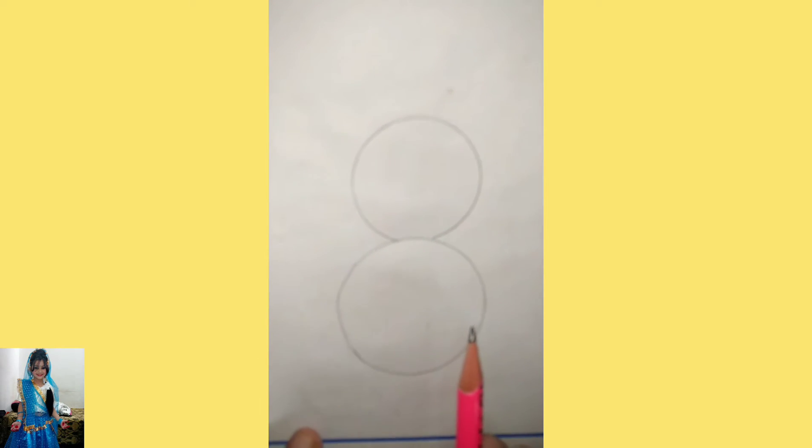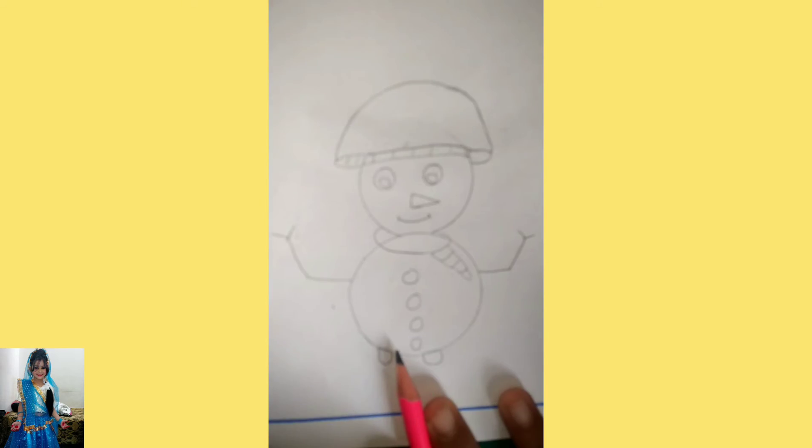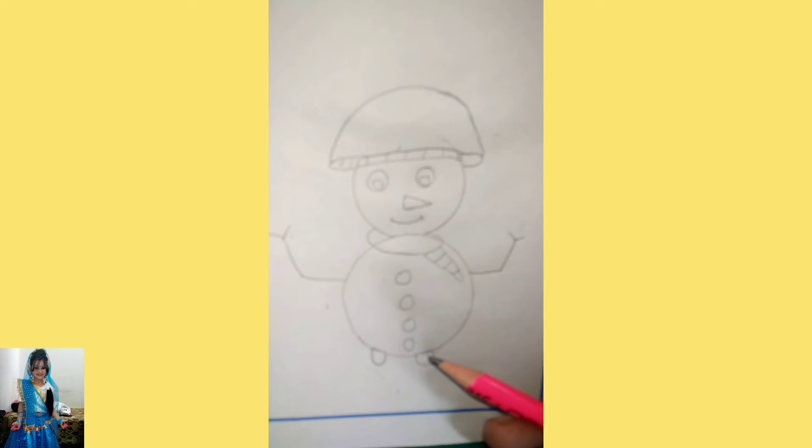Now I am going to make the face also. As you can see I have made it, and now I am going to outline this with the help of black sketch.